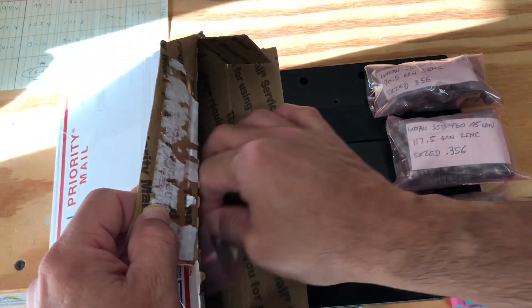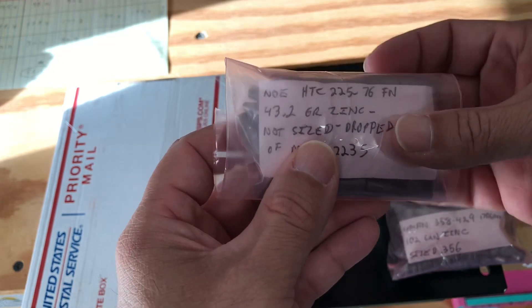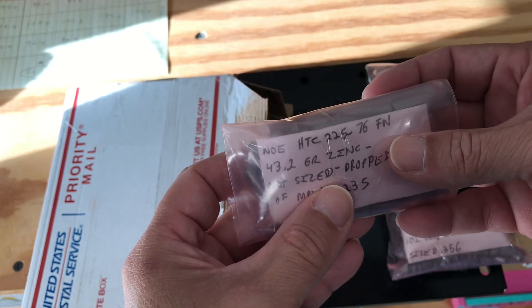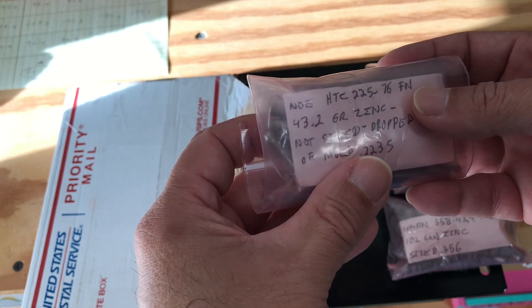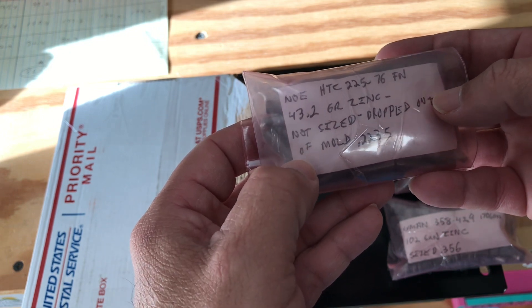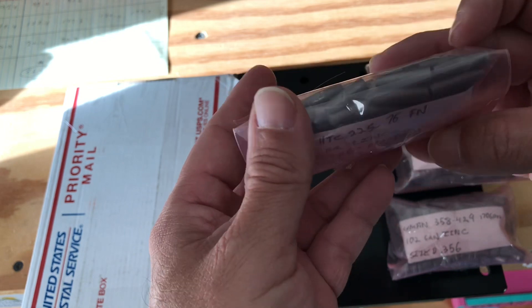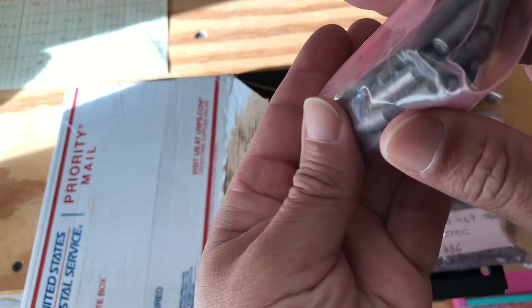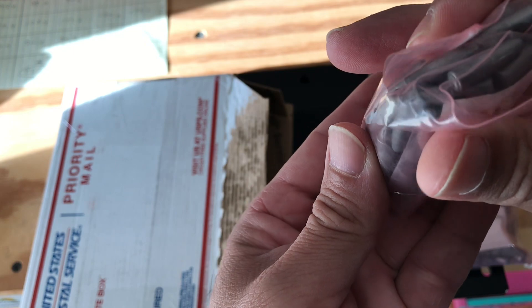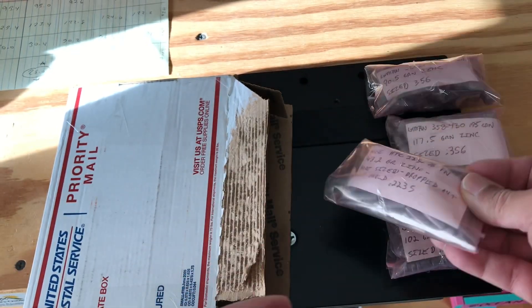And then I have here — this is very nice, I like this — the NOE HGC 225 76 FM. It is 43 grains in zinc. This is not sized; it dropped out at .2235. That's very nice, I like that design.